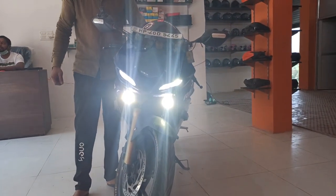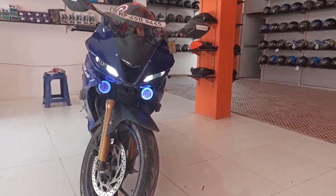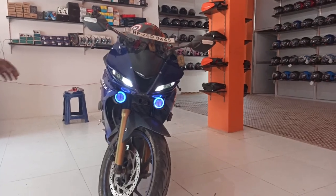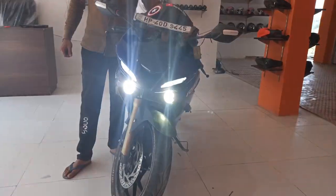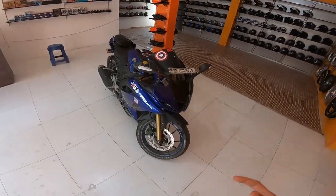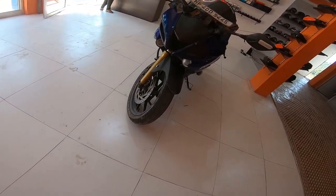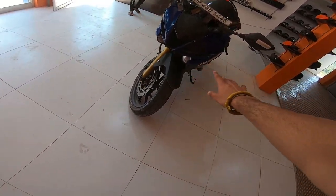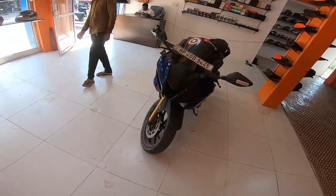So guys, this is how it looks. It looks like it's coming out of the car. What a look! It's done and completed. Tell us how it looks — everything is closed, lights and all. So tell us how it looks this time.